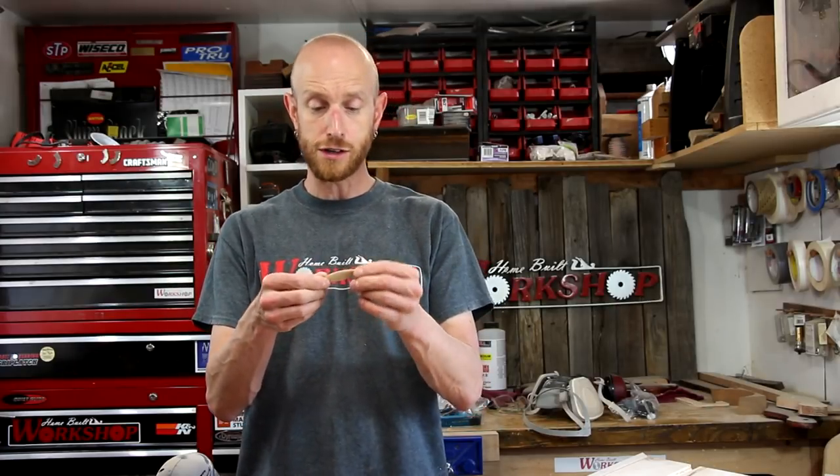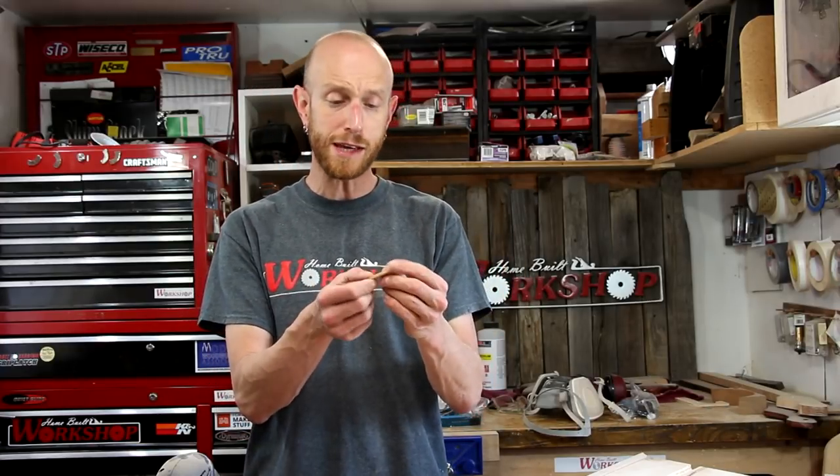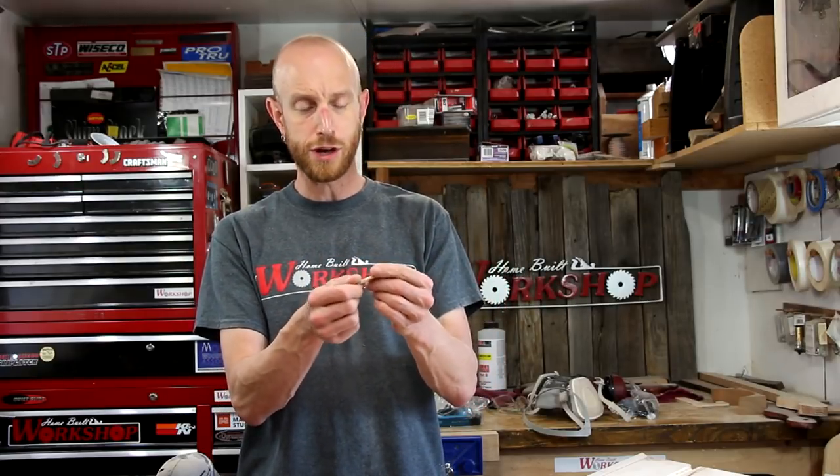I'm not just going to glue these on — I'm going to add some biscuits for strength. Biscuits seem like they've fallen out of touch with a lot of people lately. It used to be a really popular method for joining materials, but it just seems like a lot of people don't use them anymore, including myself. But I've had these biscuits and this biscuit joiner sitting around for quite a while and I figured it would work pretty well for this application. They work great, they're easy to use, and they help hold your piece into place as you're clamping and gluing it. The main reason I want to use them here is it will help align the pieces while I'm clamping them up. Don't discount biscuits — if it works for what you need, go ahead and use them.